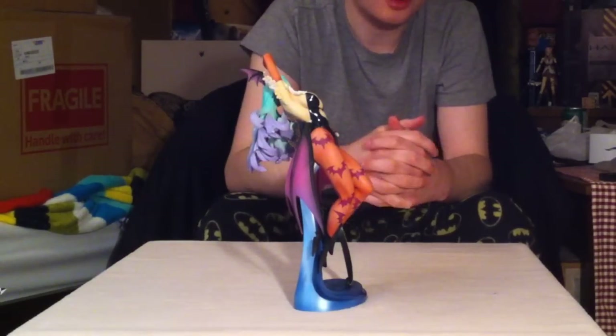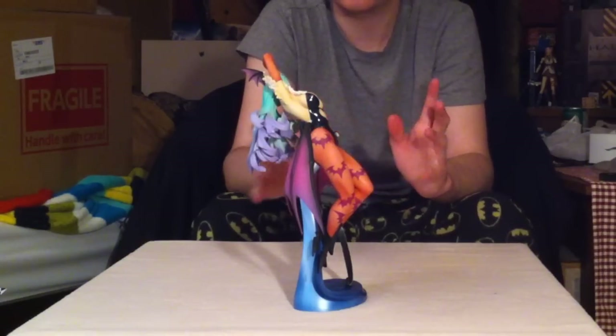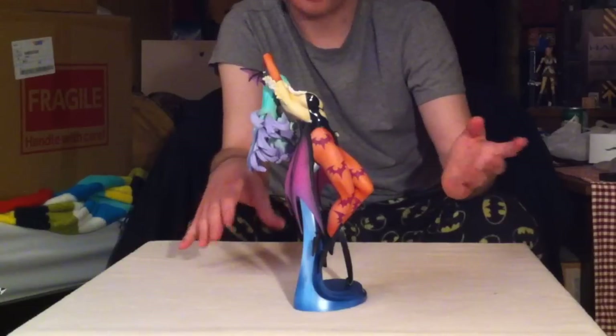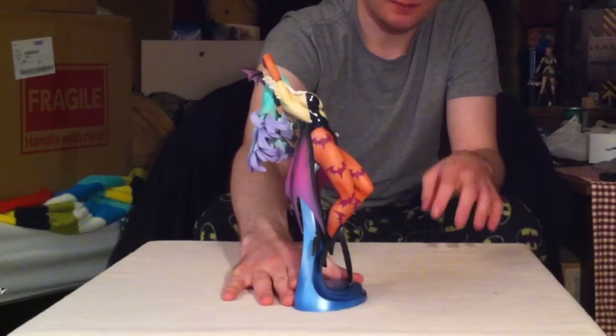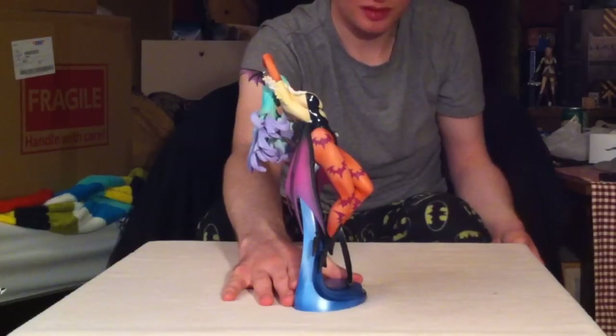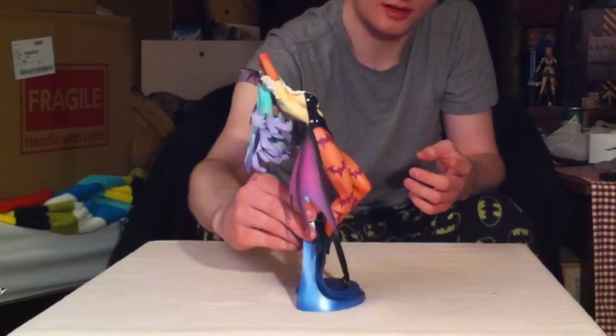It's a really, really high quality figure and I'm super happy with it. Morrigan is one of the curviest, sexiest characters I can think of from video games — aside from like Bayonetta. But the new Bayonetta figure that came out is super overpriced and it's not even curvy at all. But I digress.